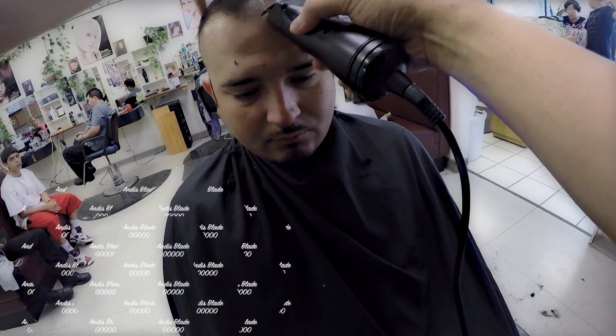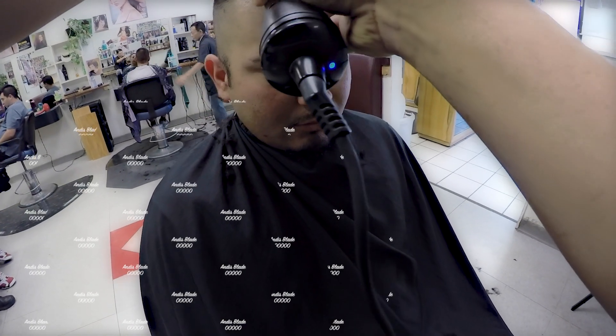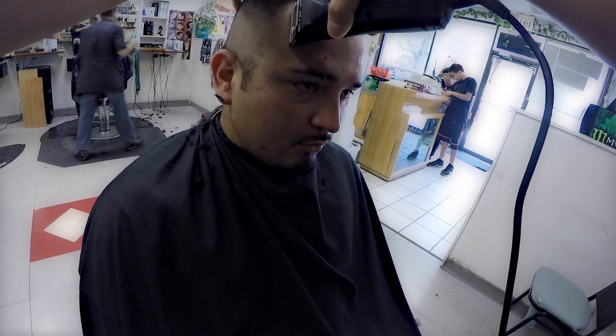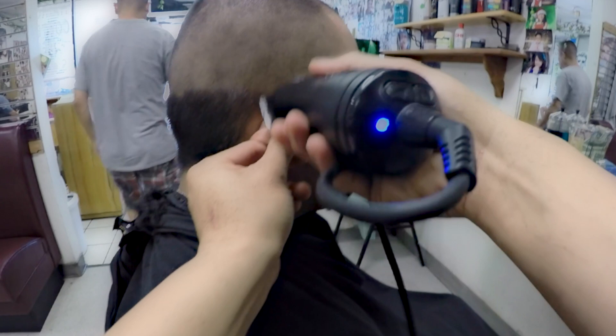Now I'm using a 5-zero clipper blade to edge up the front. Now I'm cutting all the hair on the side and the back.